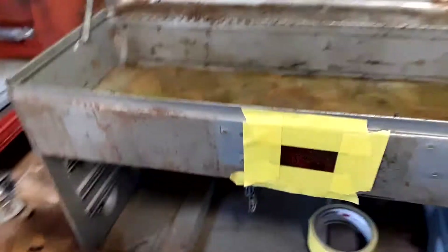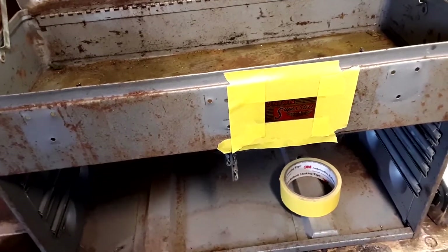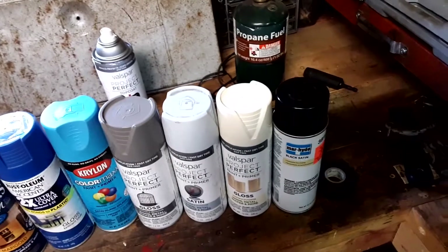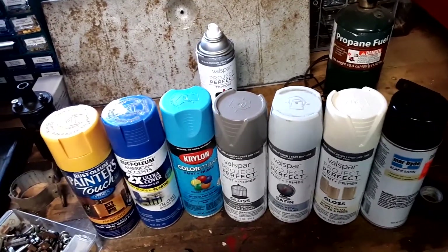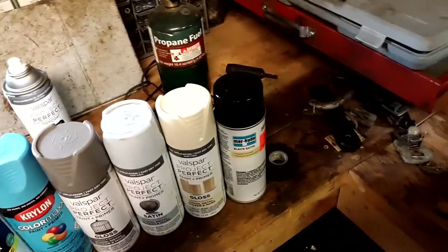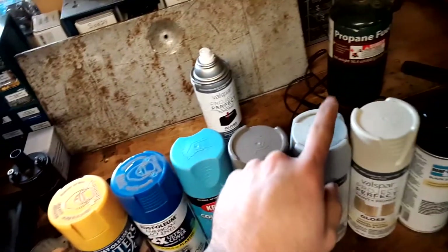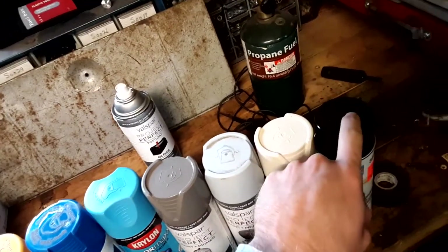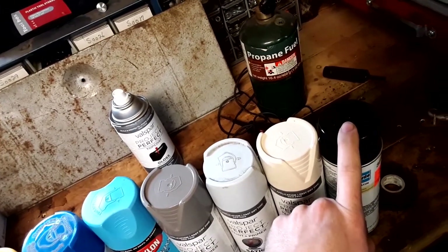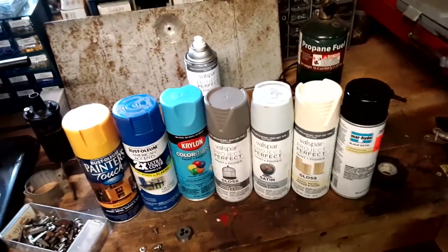This is going to be a community vote — first time on the channel. For this box we've got colors to choose from: black, off-white, light gray, dark gray, baby blue, dark blue, and yellow. I chose these because I have a lot of them — a full case each of most colors, though some are semi-gloss.